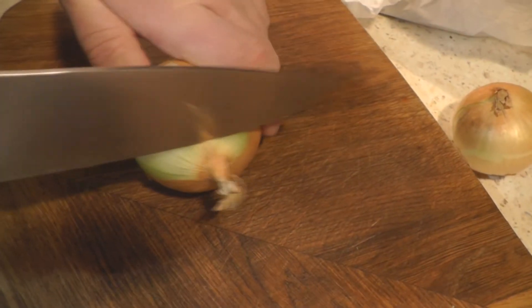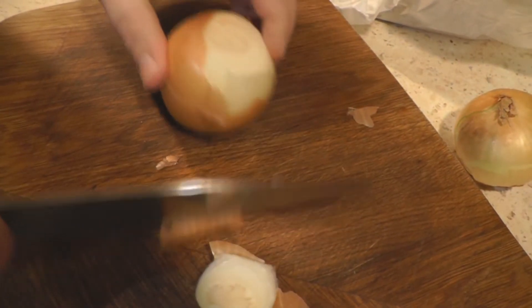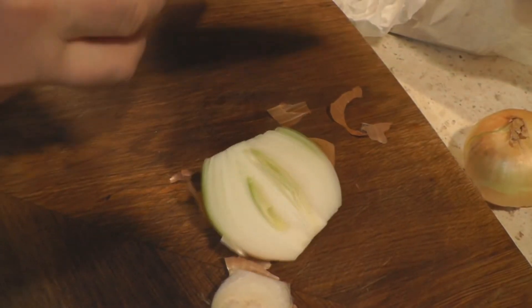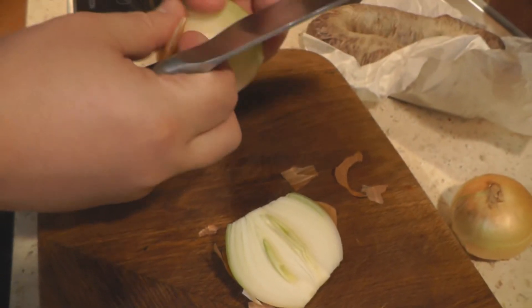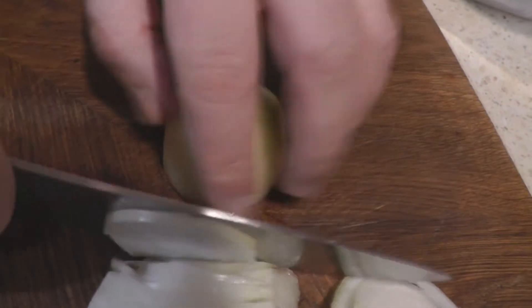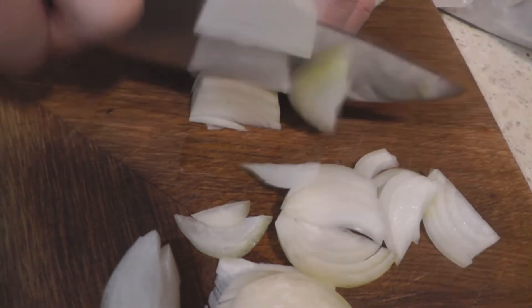First, I'm going to cut two medium-sized onions into feathers — we call it feathers. Some people might dice it, but I think it's not as good. It's better to just cut the onion into feathers. I'll go fast — that's the way you should cut the onion into feathers. The best way for a blood sausage, in my opinion.